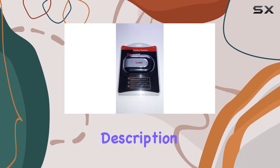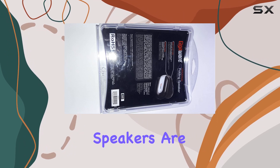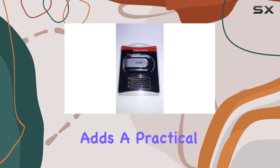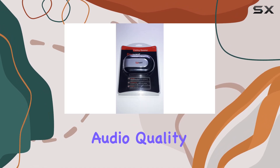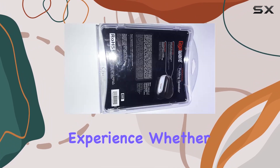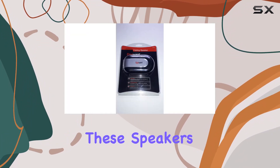Let's delve into the product description. The Acurion 40-159 MP3 folding speakers are designed with portability in mind. The folding feature adds a practical touch, making them easy to carry on the go. In terms of performance, the speakers deliver clear audio quality, ensuring an enjoyable listening experience. Whether you're hosting a gathering or simply want to enhance your personal space, these speakers come in handy.